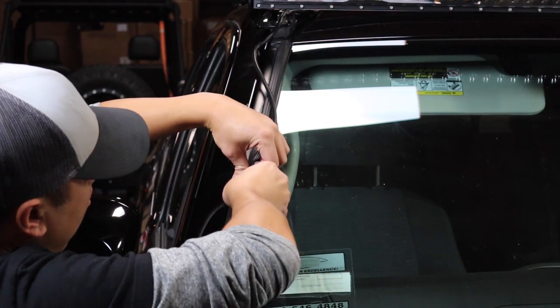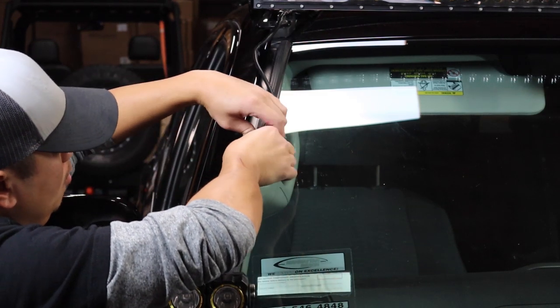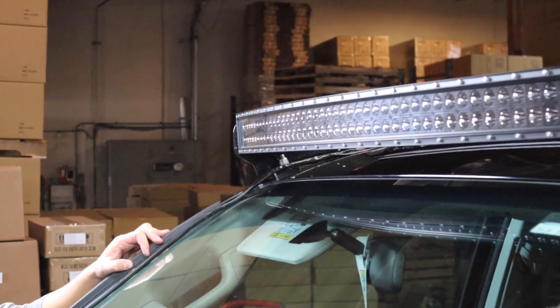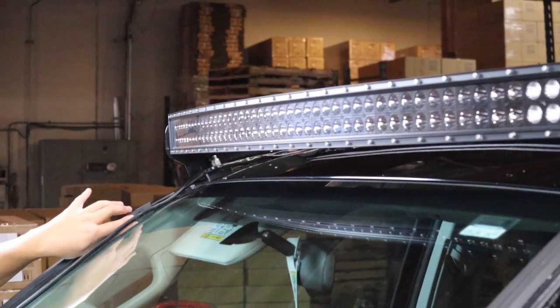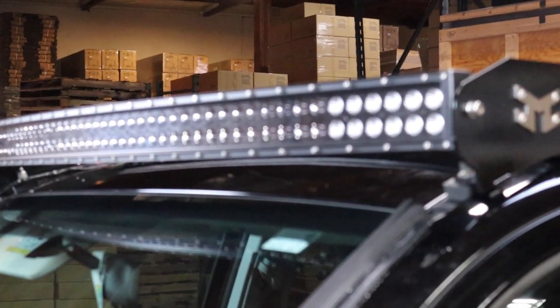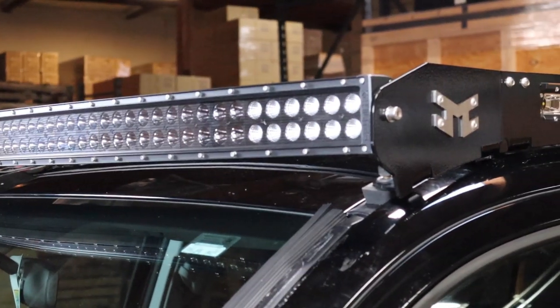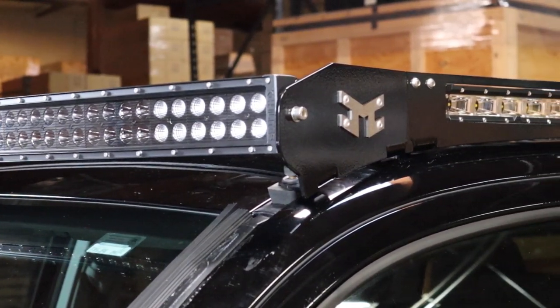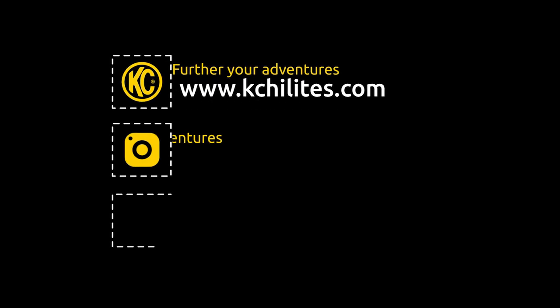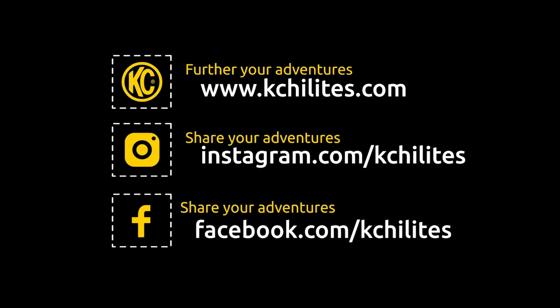Now that you have everything completely tightened, you are finished with the installation. If you enjoyed this installation guide or found it helpful, please click the like button below and let us know in the comments. If you want to be sure you don't miss out on any more great videos, please subscribe to our channel. Once you have the install finished up, share some photos and videos with us on our Instagram and Facebook accounts. Thanks everyone, and remember to adventure further.